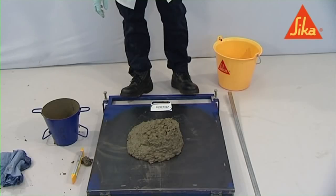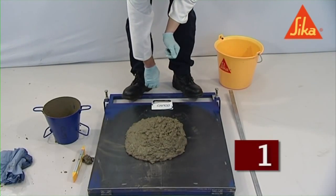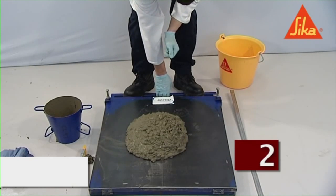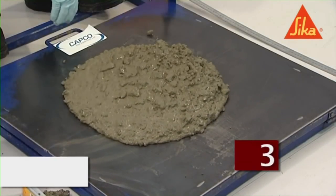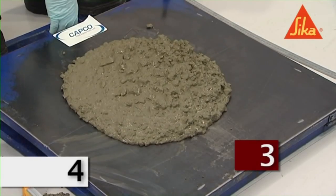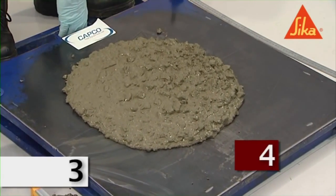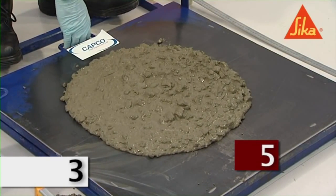Stabilize the flow table by standing on the toe board at the front of the table and slowly raise the tabletop until it reaches the upper stop, in such a manner that the tabletop does not impact hard against the upper stop. Allow the tabletop to fall freely to the lower stop. Repeat this cycle to give a total of 15 drops, each cycle taking not less than two seconds and not more than five seconds.